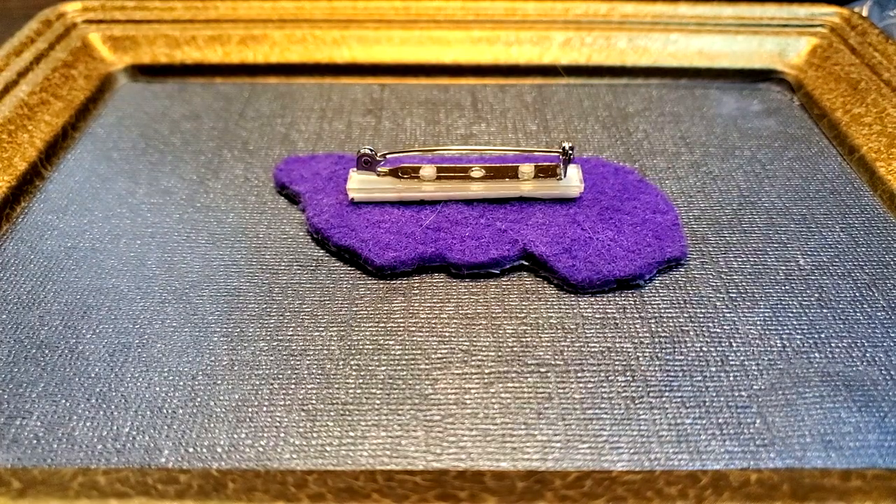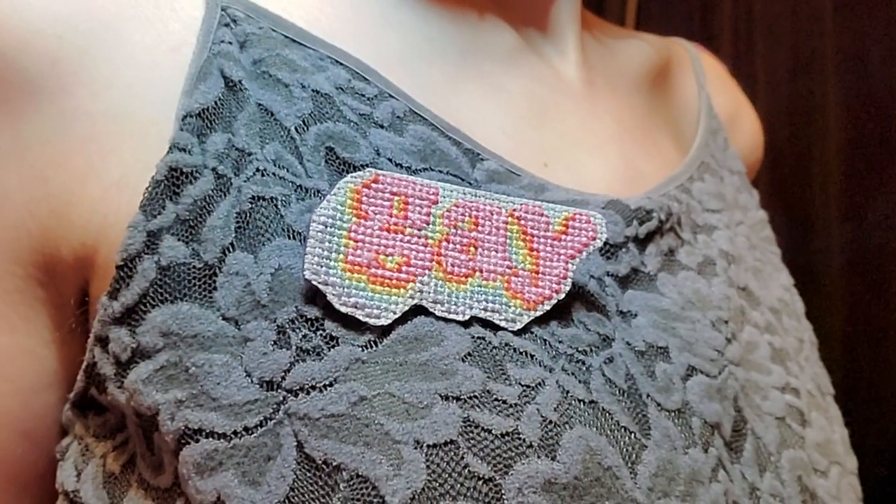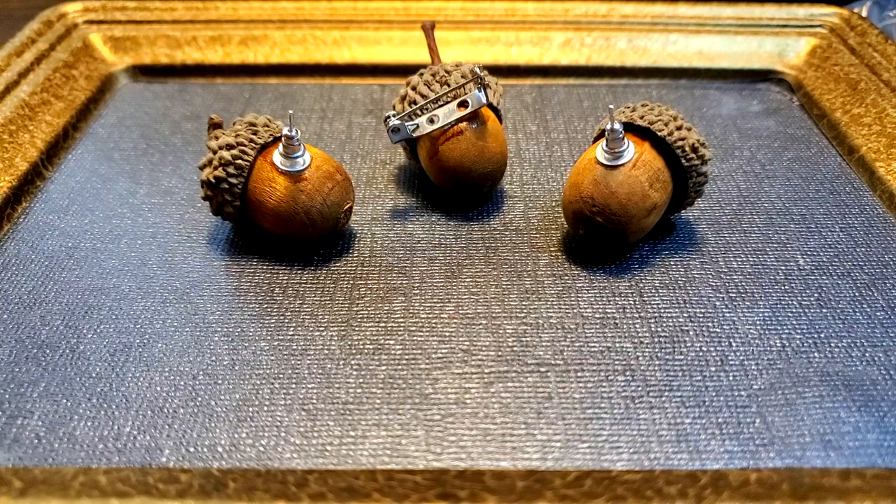Gay pin. Very gay. Very pin. Acorn collection — this gives me cottagecore vibes.